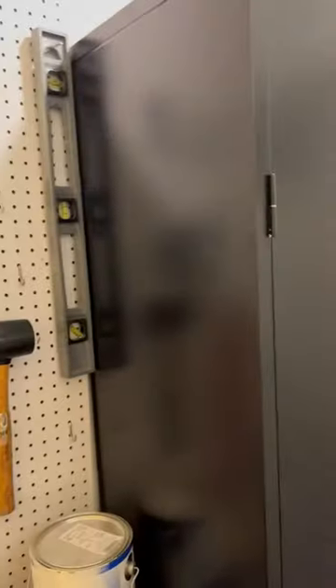This is the locking feature. It also mounts to the wall, so that's a great safety feature — it keeps it from tipping.